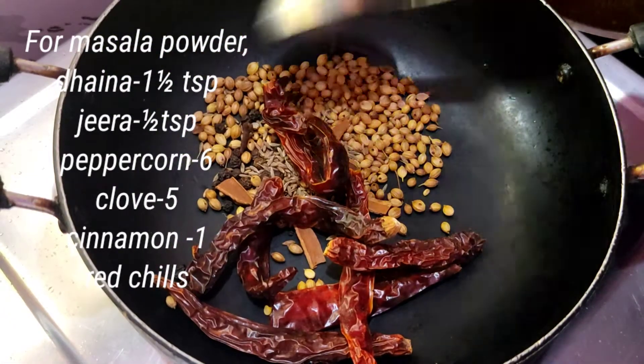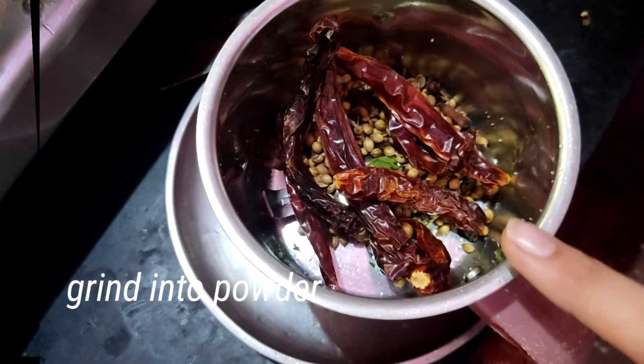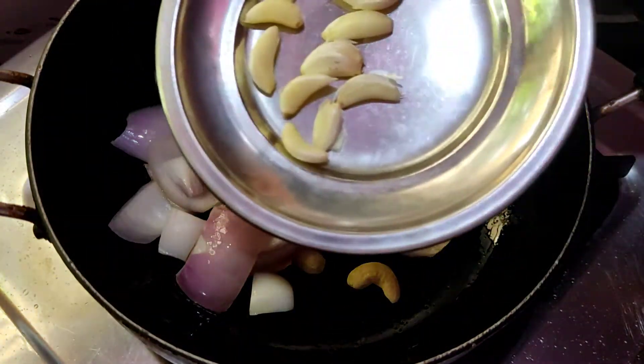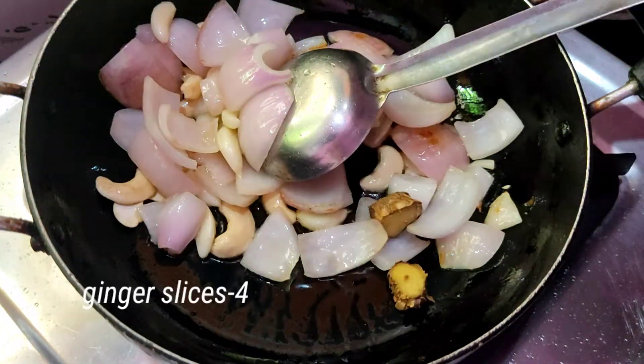Now add 1 teaspoon of salt, then add a lot of mushrooms and put it on your stove.